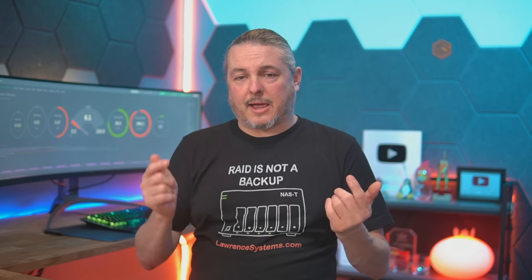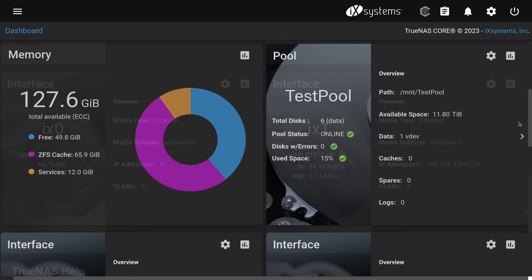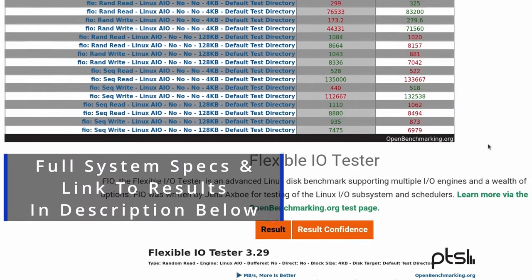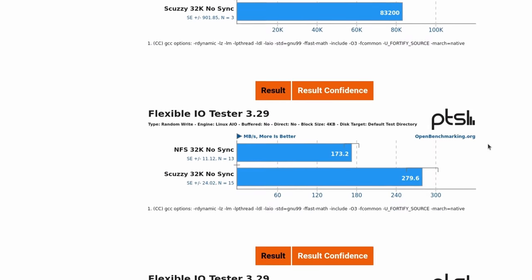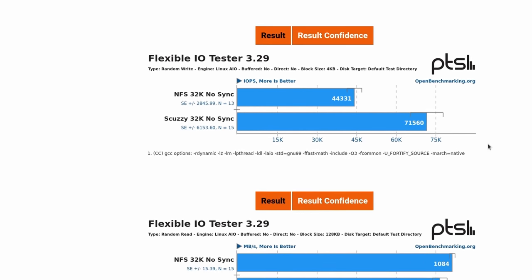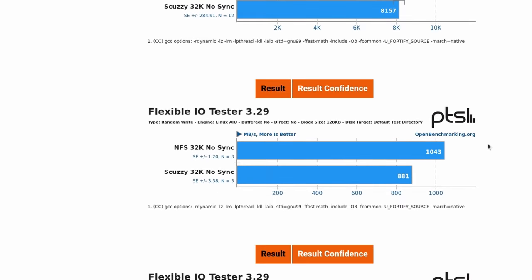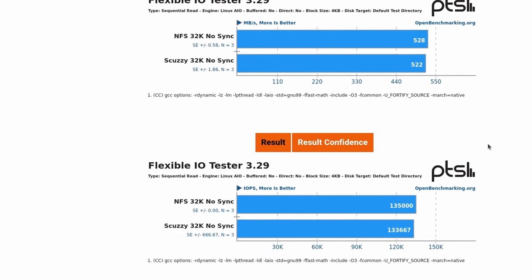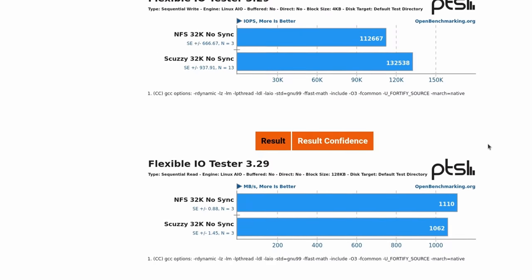This is going to run TrueNAS, and I'll throw up some IOPS numbers because this will be a virtualization target. I'm testing it with XCP-ng, but in production it'll serve as a storage target for ESXi — TrueNAS is comfortable serving both. We chose TrueNAS because it's what the old server ran and what the team managing it is familiar with. Specifically TrueNAS Core, since it's a dedicated NAS appliance with no other functionality planned. TrueNAS Core is solid for predictable, enterprise-level performance — boring is good when you just want high-performance drives.